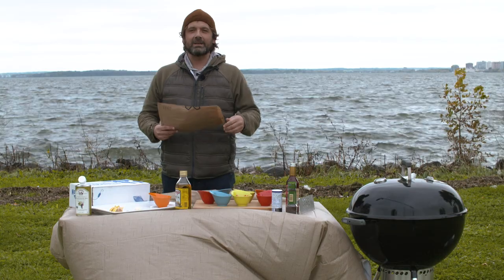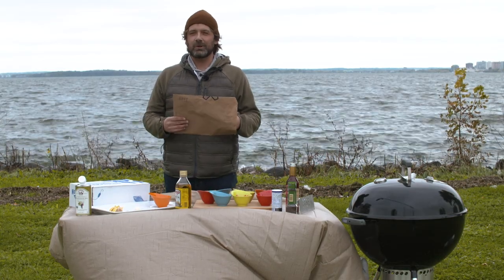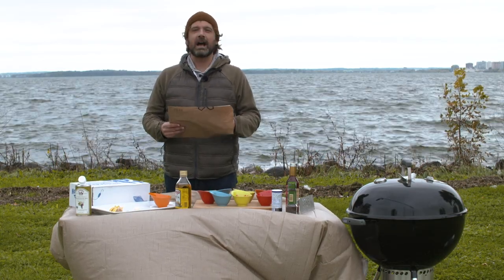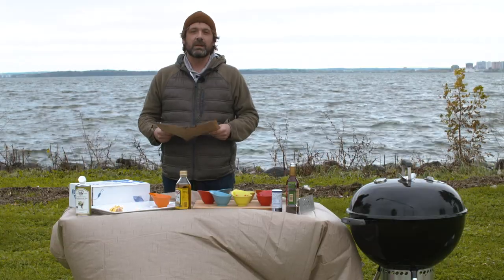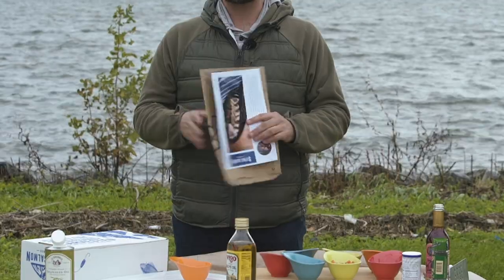Hi everybody, I'm Nick Mink. I'm the Chief Salmon Steward of Sitka Salmon Shares, and I have a secret recipe. Today I'm making seared albacore with chimichurri rojo, which is actually my recipe.